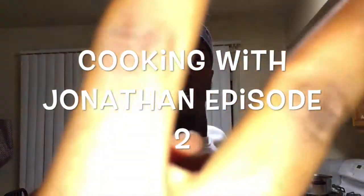All right, hey guys, what's up? We are back with a new episode of Cooking with Jonathan, episode 2. Now I'm gonna show you guys how to make ice cream sandwiches from scratch.